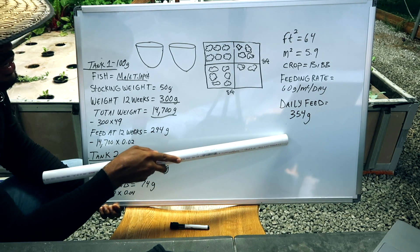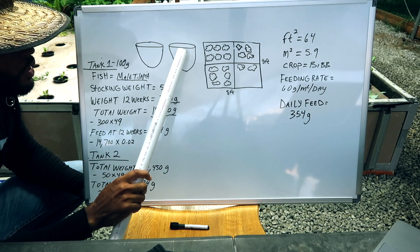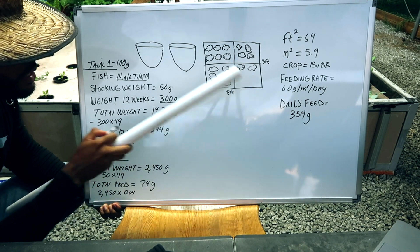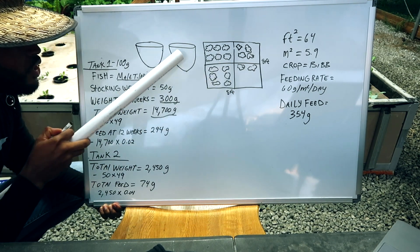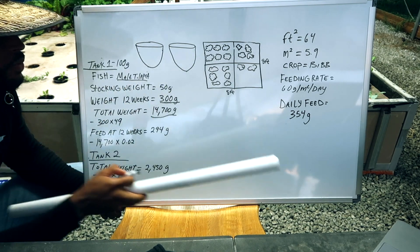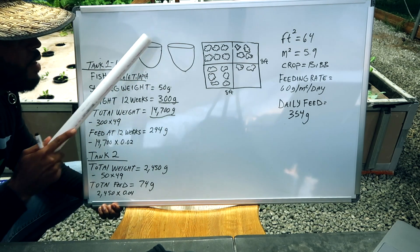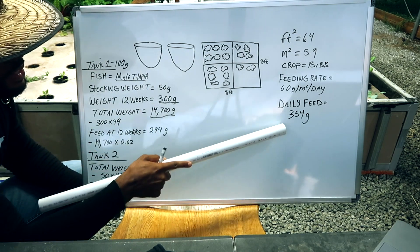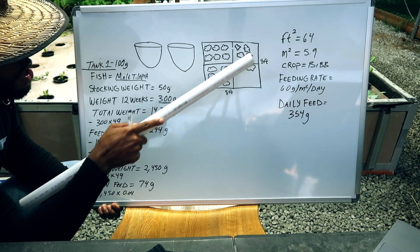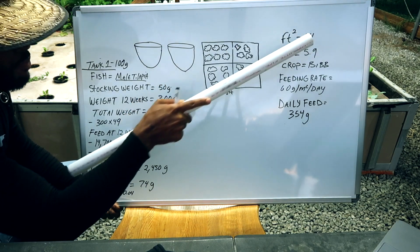Now we've figured out the plant production area requirement. We need to come over and figure out the fish portion, because that's what's going to be supporting the plants. We need to reverse engineer it to figure out what we need and how long it will take to get fish to a certain size to eat this much feed to grow this much plant space.